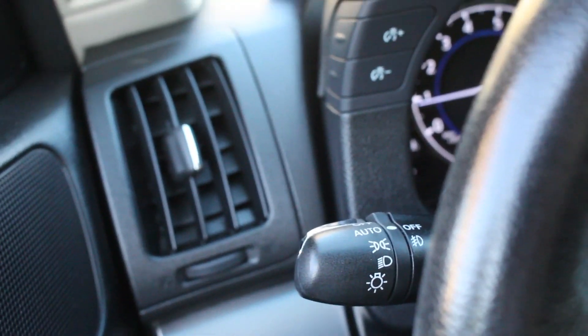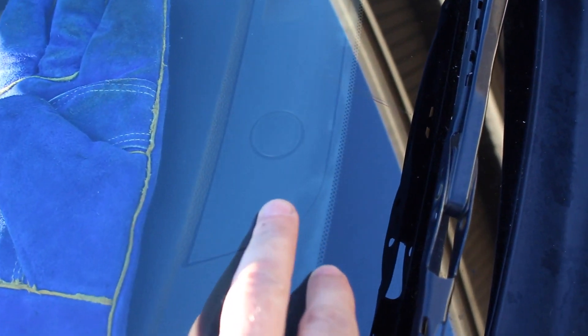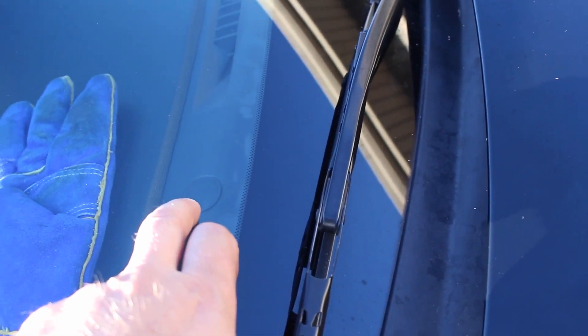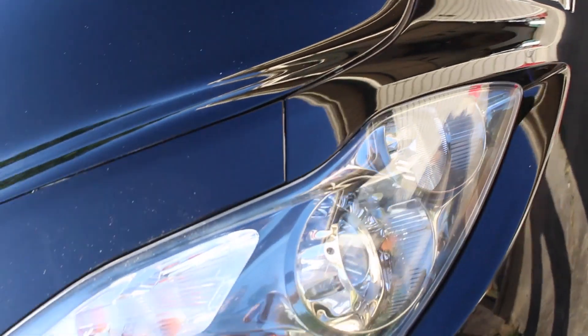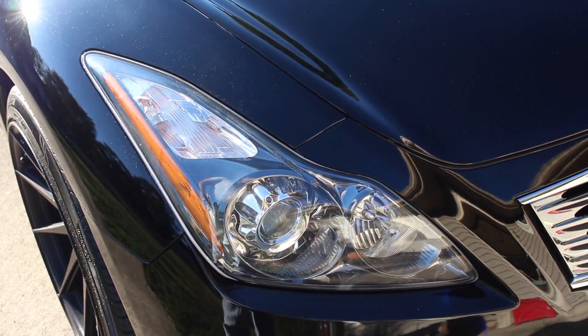Here's something cool with your lights. If you have your lights turned on to auto, on your passenger side through the window you can see a little circle right there — that's actually the indicator for your lights. It tells the auto system if it's daylight or nighttime. So you can see with that uncovered, the headlights are not on. But when we cover that light up, the lights come on. Take it off and the lights go off.